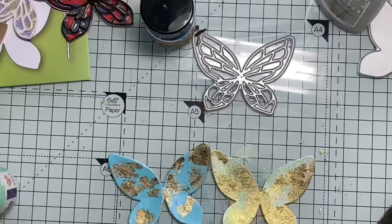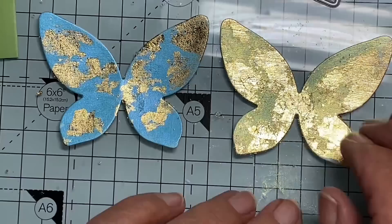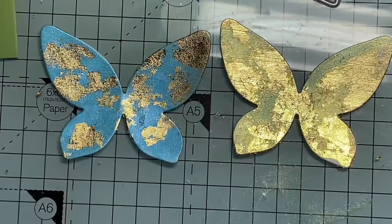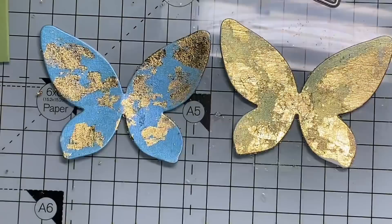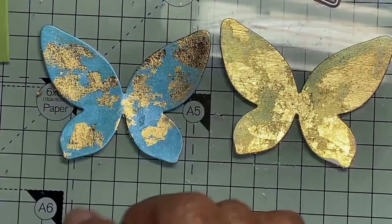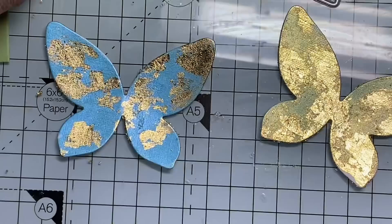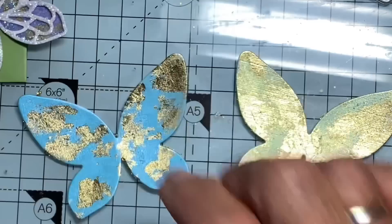Let's come in a bit closer. Do you see the difference? This one, the gilding flakes were diffused. This one, they're where they landed. It just depends what you want as far as effect is concerned. To finish them off, you could cut a top layer, or burnish a top layer with gold gilding flakes and then cut it out. As I've said before, the world's your lobster — you can do whatever you like and change the look of things.